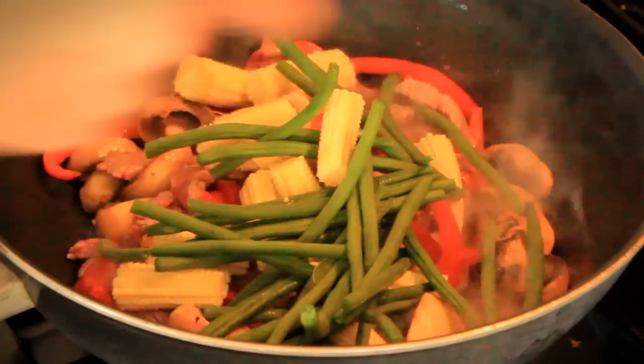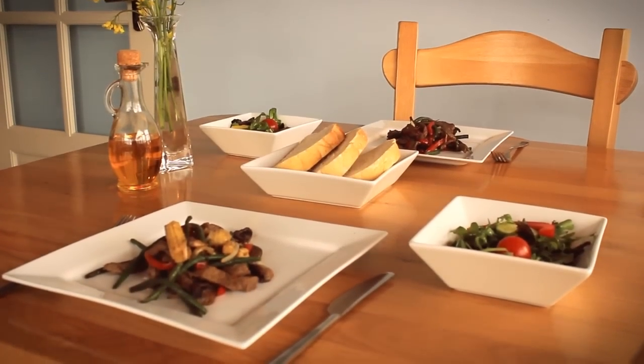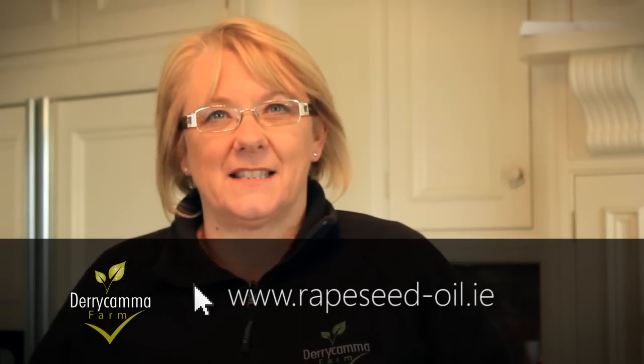From stuffed red peppers to pan-fried lamb cutlets to healthy french fries, this versatile culinary oil adds the taste without the guilt. Why not try some of our delicious recipes online?